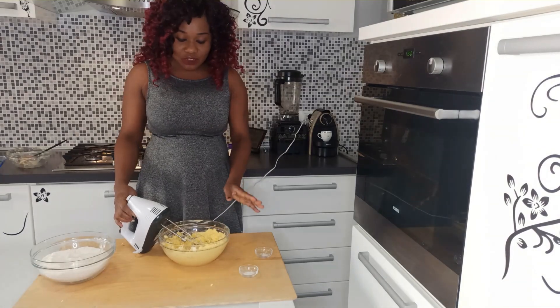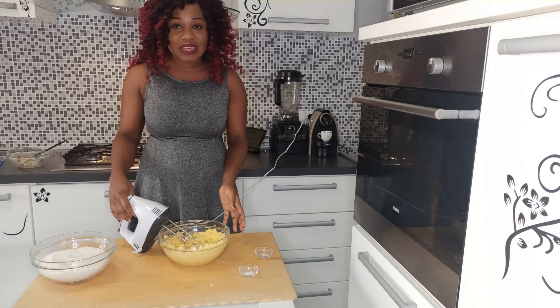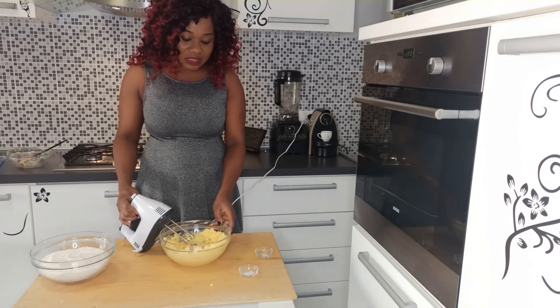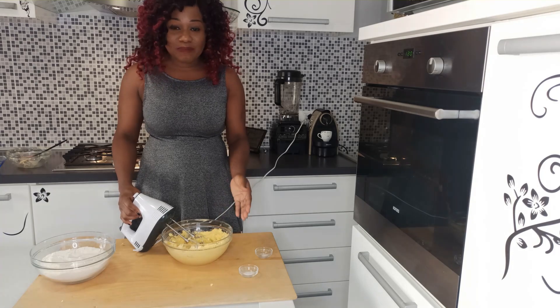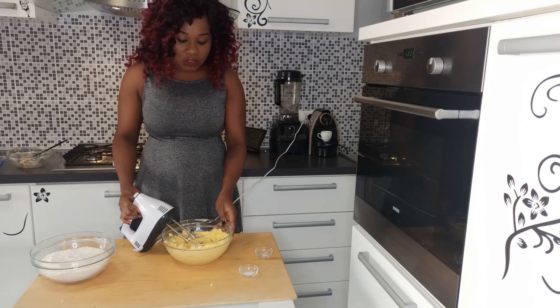Don't over-mix it — just to incorporate the sugar into the butter. A few minutes, from three to five minutes, is okay. It depends on the quantity of your butter and sugar.